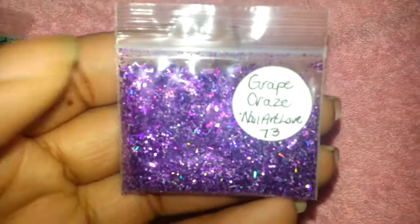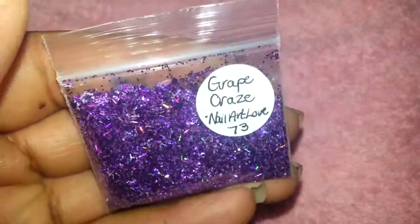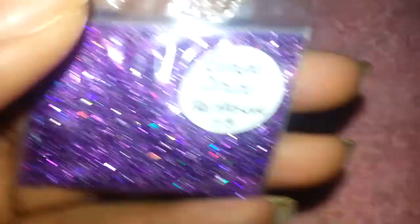Let me show you the mixes real quick. The first one is called Grape Craze — it's a purple holographic mix. I just swatched it with a sharpie and there it is on my finger.